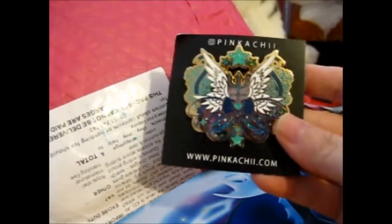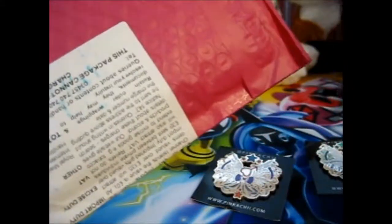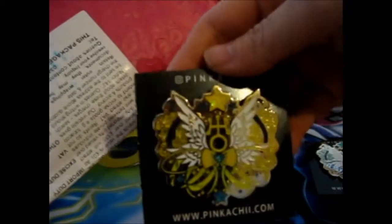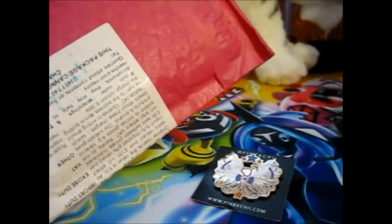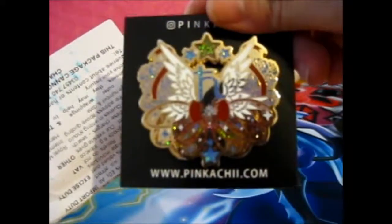Let's see — awesome! So here we have Sailor Neptune and Sailor Mars. You'll be able to see this better in the picture at the end. Much better — Sailor Neptune part.